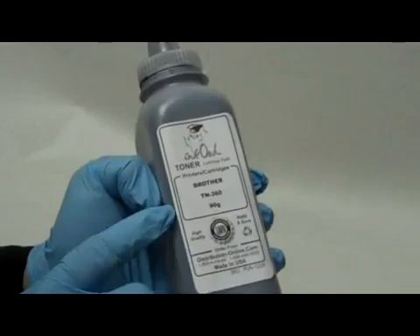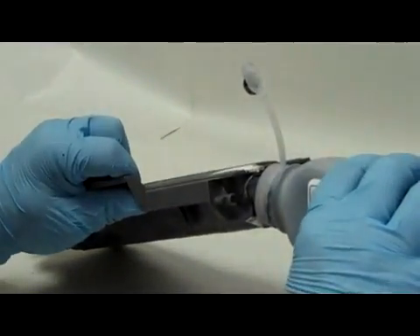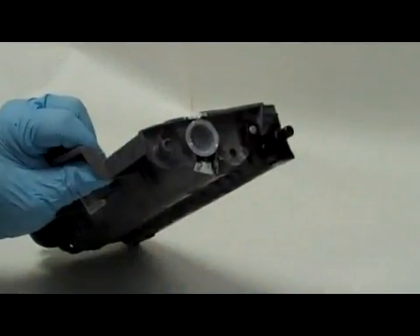Here is a bottle of Inkowl's high quality TN360 toner. Step 3: Pour the whole bottle right into the cartridge. Step 4: Put the toner cap back into place.